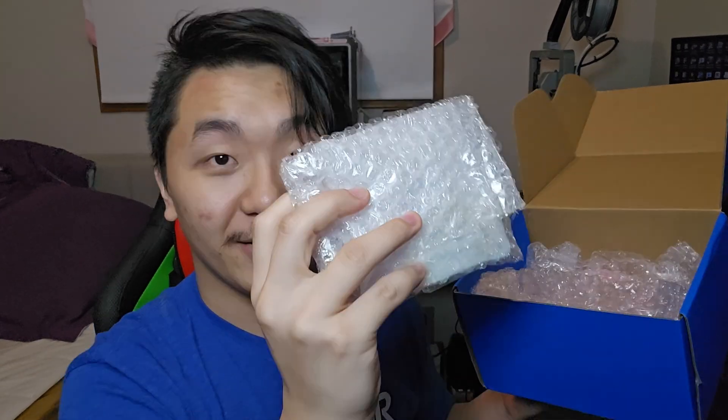I ordered parts from JLC3DP — look at this very nice packaging. And look at the parts — I think more parts are in here. And the last part out of the box. These parts that I ordered are made differently, and I'll show you each one of them.